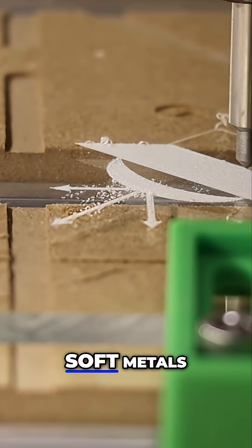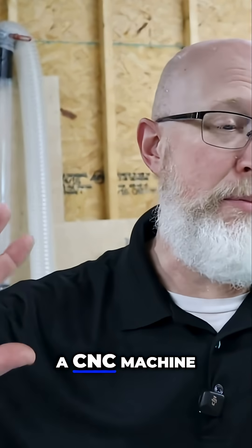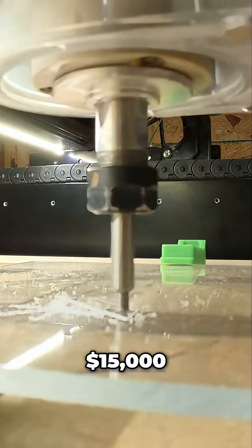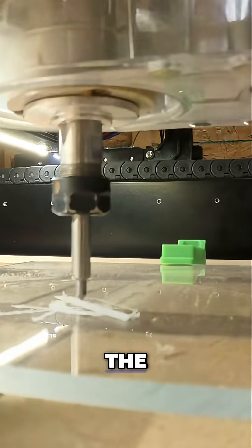The CNC can cut soft metals and plastic, so if you've got a CNC machine, there's really no need for a laser. That's going to save you anywhere from $500 to $15,000, depending on the laser you're looking at.